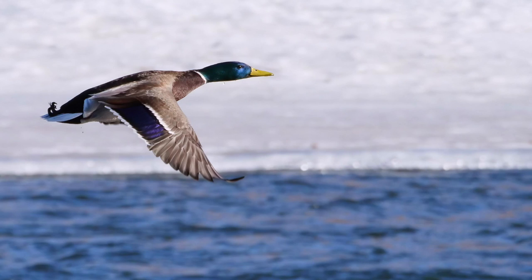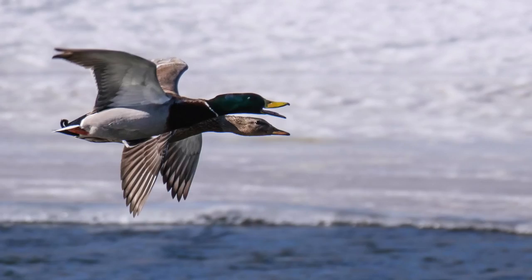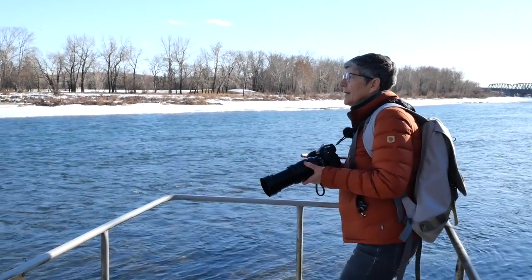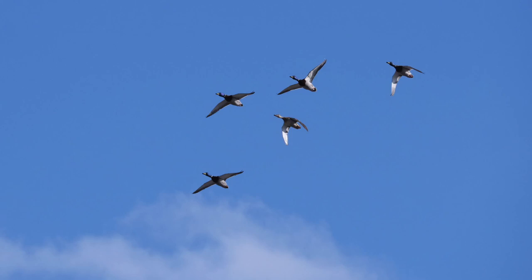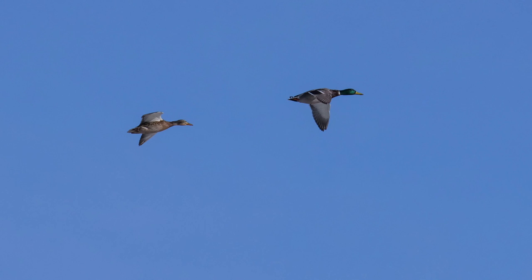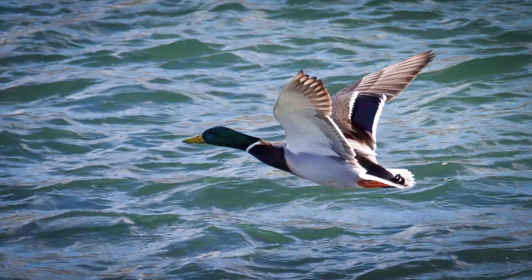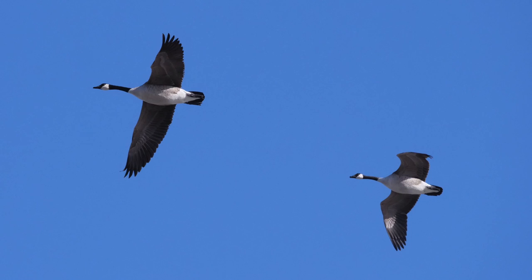Hopefully I got some good ones there. Oh, there's more coming — I'm going to stand back here a bit. Oh, they're coming from all directions. It's a good time to shoot ducks.